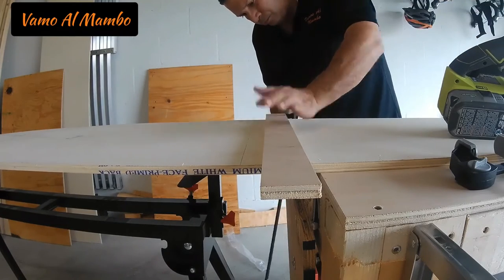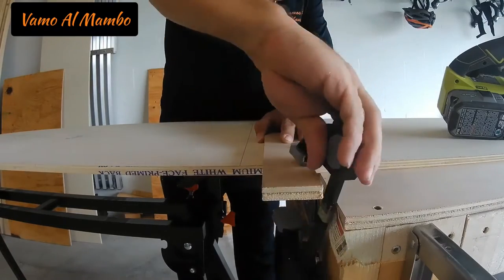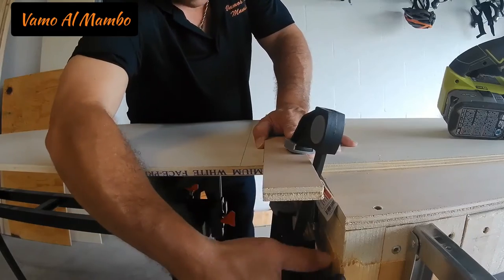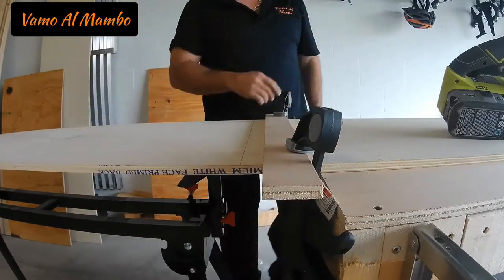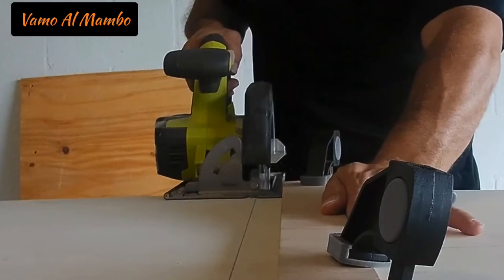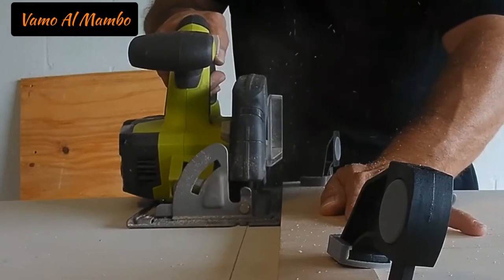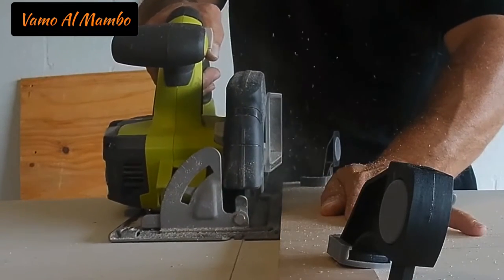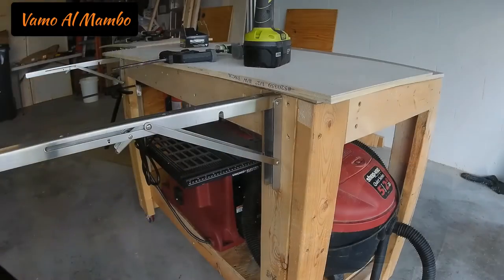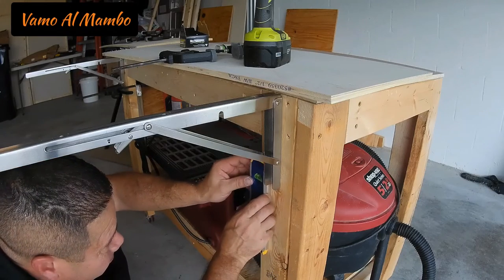I'm using this board as a guide so that my cut will be nice and straight. Don't forget to measure the distance between your blade and the end of your saw. Make sure you level them before you add the screws.